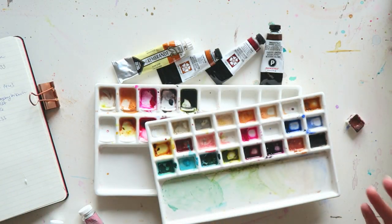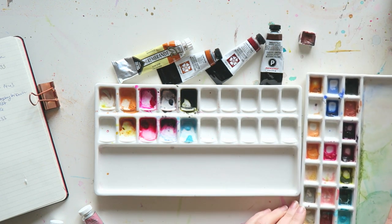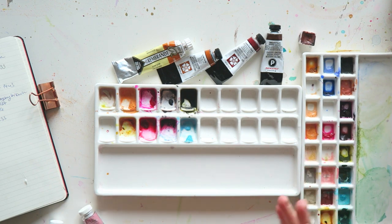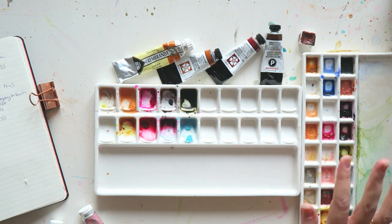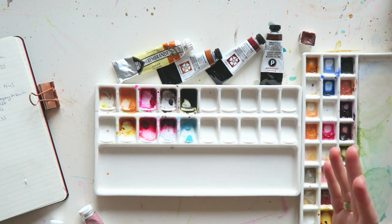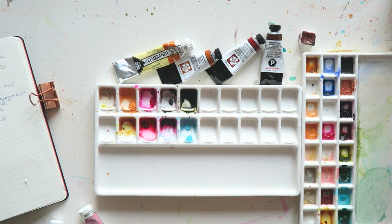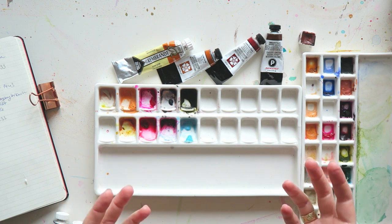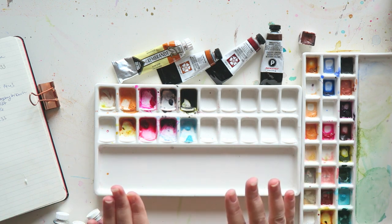The point of this video is just to play around with paint and also show you that you can probably create something very similar from colors that are easier to find in most brands. I looked at some of the Schmincke colors — not to take away anything from Schmincke, they created a beautiful range and they definitely hopped on that trendy wagon of super granulating watercolors, which I'm here for. I love, love, love the granulation. You can really explore this much, much better with creating your own color palette and color mixtures.